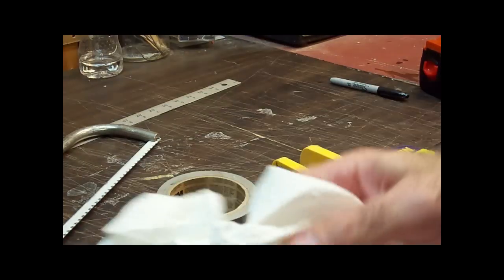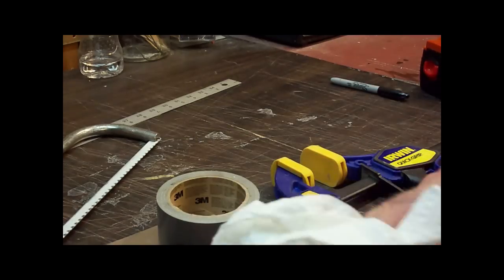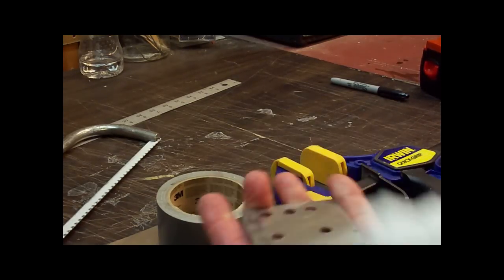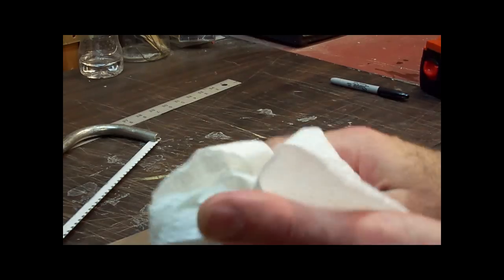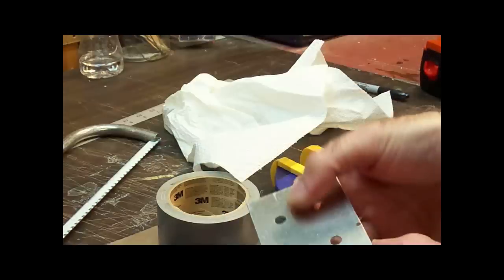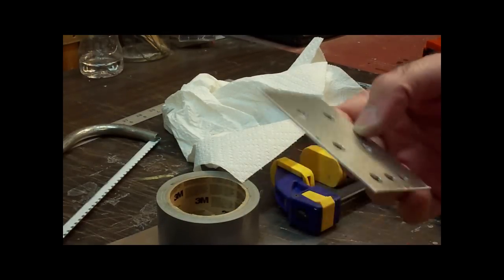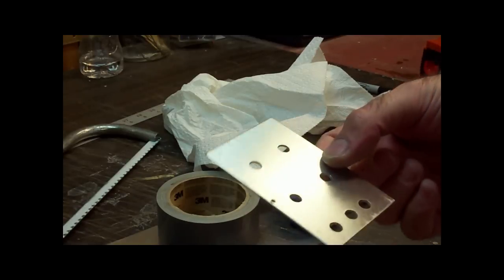Alright, we've got all our holes drilled. Now we want to go ahead and just clean it up. As I said, very little burring with this nice material. And before we adhere the template to the front, we're going to clean this really nicely with alcohol so that the glue adheres to it well. I'll see you when we're putting the template on.